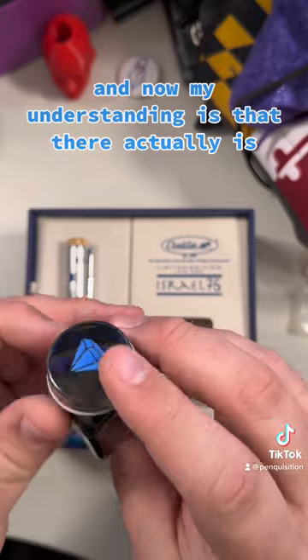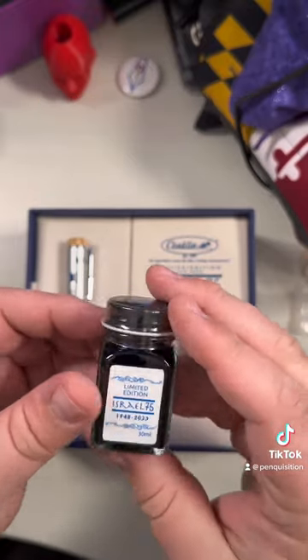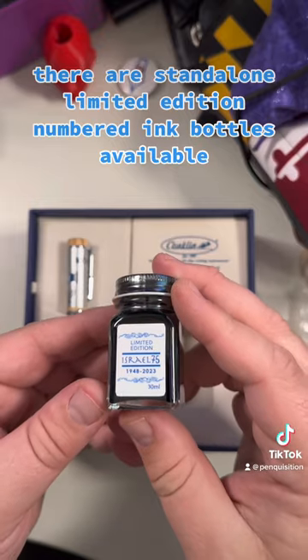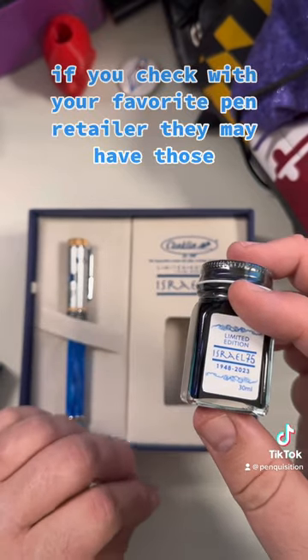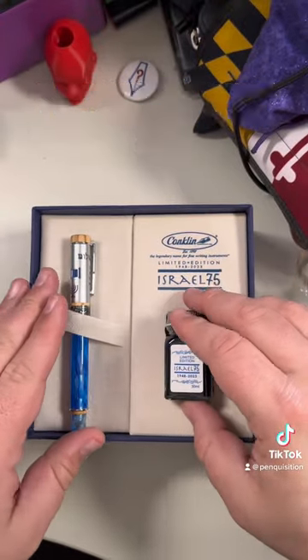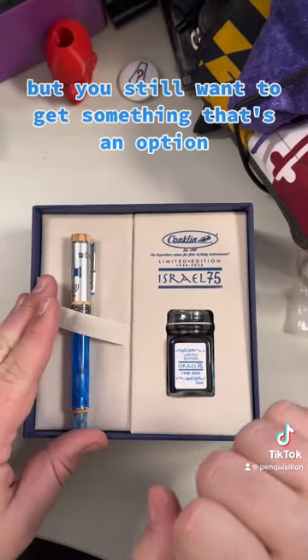There's the Diamond for Diamond Jubilee — there are stand-alone limited edition numbered ink bottles available. If you check with your favorite pen retailer, they may have those. So if you don't want to go for the whole set but still want to get something, that's an option.